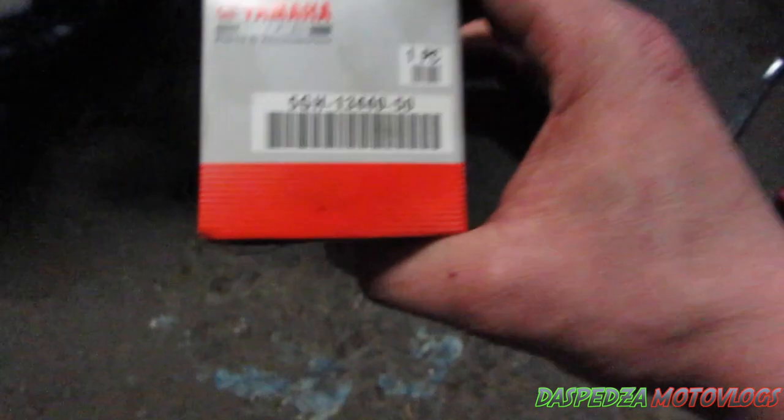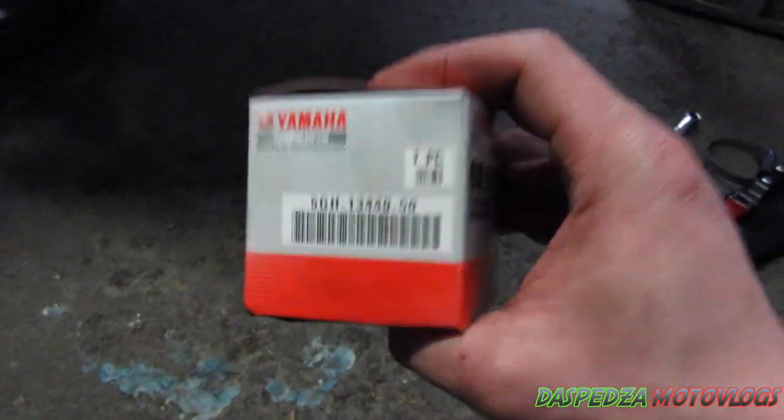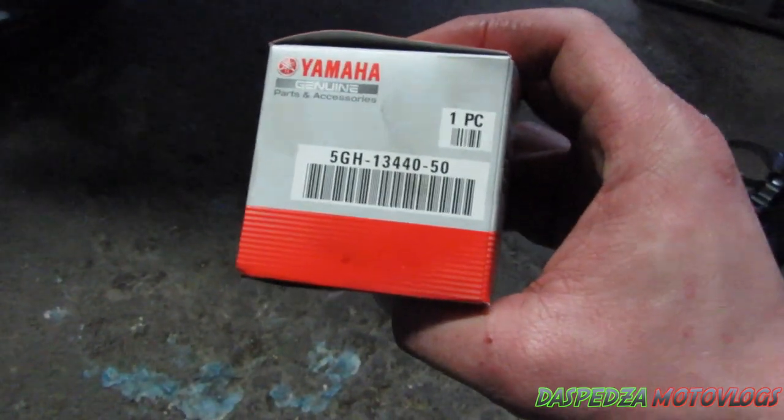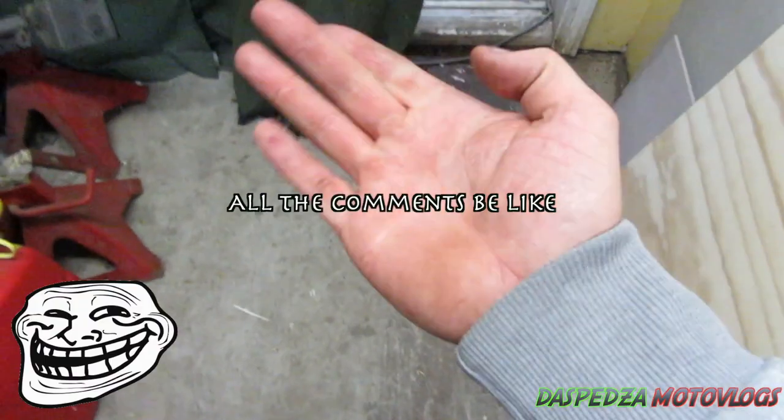For those who want to know, here is the part number for the Yamaha oil filter. After performing the oil change, make sure you dispose of your oil correctly — same with the oil filter. Think of the environment. Guys, if you like the video give it a thumbs up — it really helps me out. I'm about to go road test this thing. Don't forget to subscribe — I've made plenty of videos and I've got more coming. Till next time, peace.